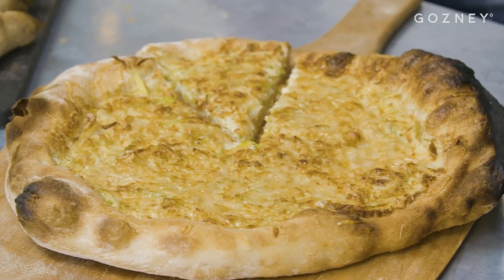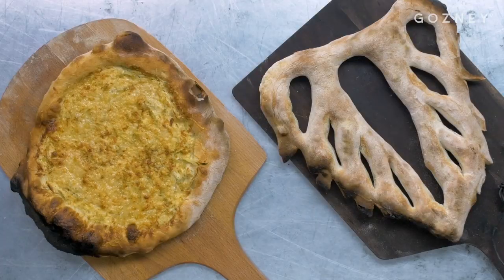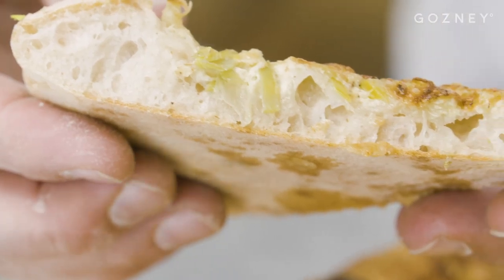Hello, my name is Richard Bertineau, and today I'm at the Gosney kitchen, where I'm going to show you how to make the beautiful flamish.